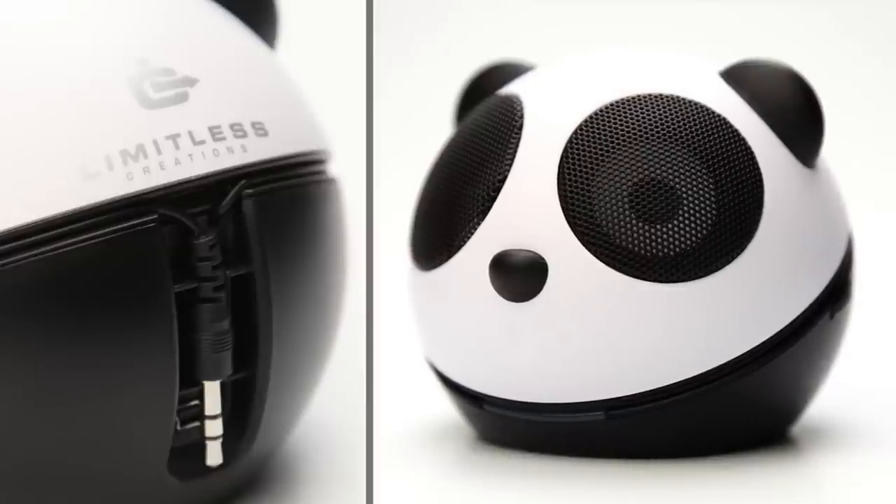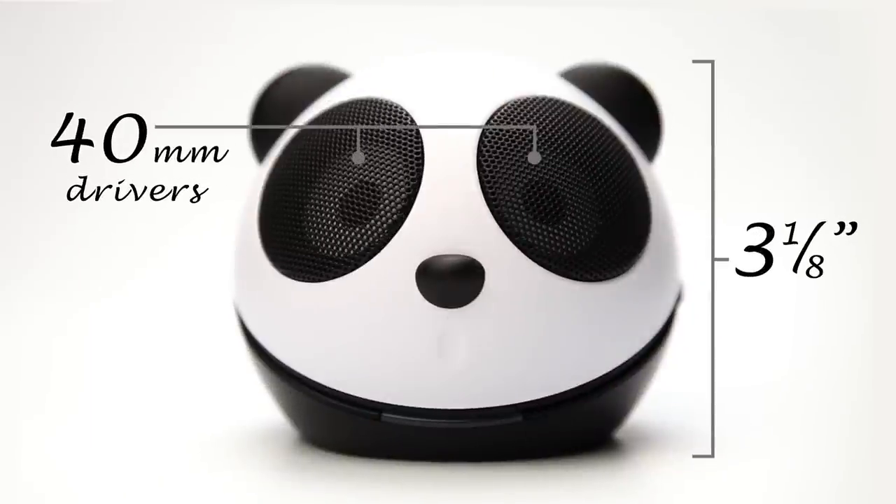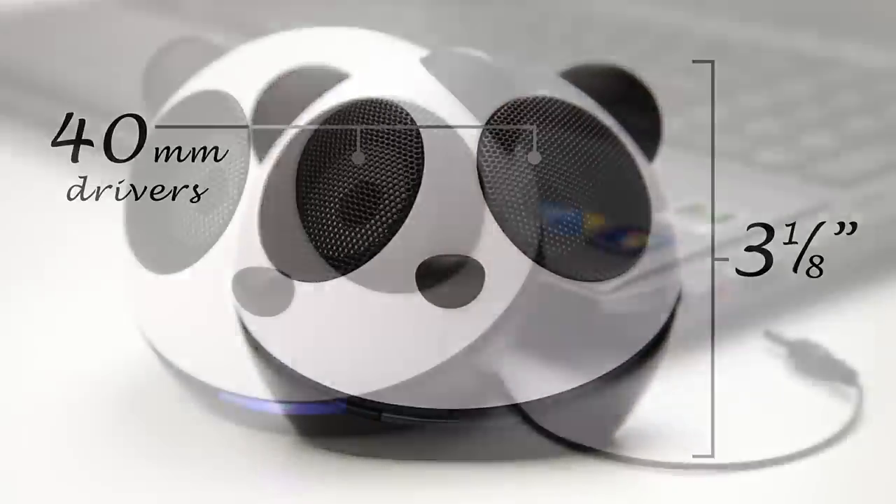This adorable Panda speaker is the perfect solution for your barely audible sound. Don't let its size fool you — this Panda is equipped with two 40mm speakers that produce impressively clear sound. Just take a listen.